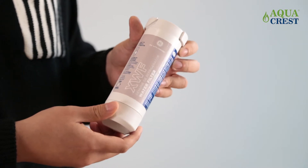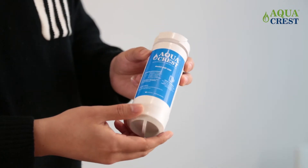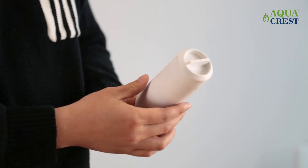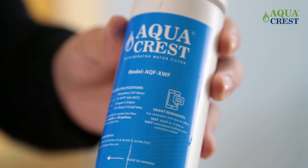When it's time to replace your filter, remove the original one and pay attention to the filter model number. After buying the replacement filter, there must be a marked model number on the surface of the filter. We should make sure the model number is XWF and not MWF.